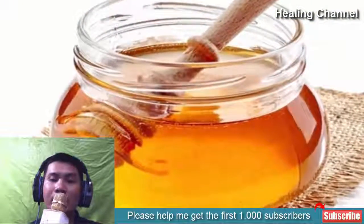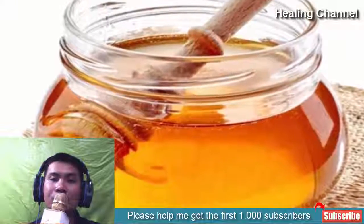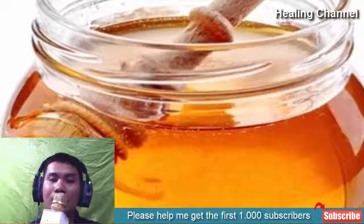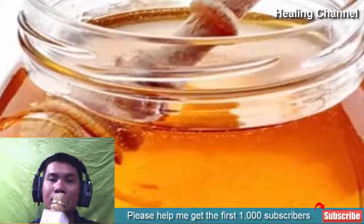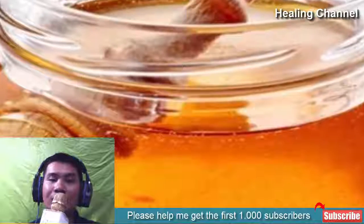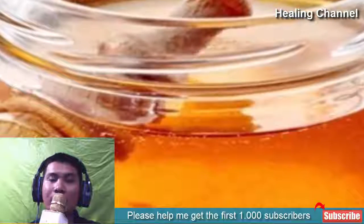Honey is a favorite ingredient in skin care remedies. It helps to hydrate the skin effectively and keep it nourished. You can massage honey on your fingertips for a few minutes, keep it for 15 minutes, and wash off with water. You can follow this remedy daily.